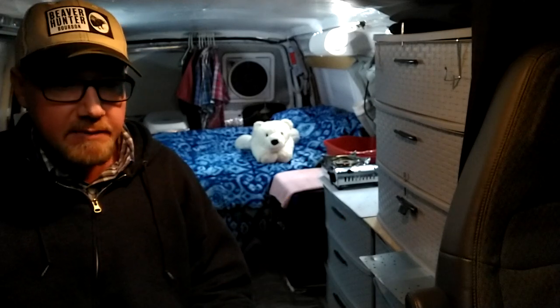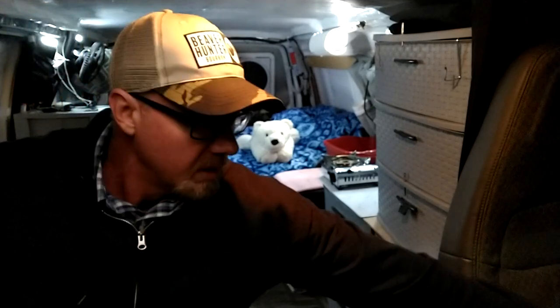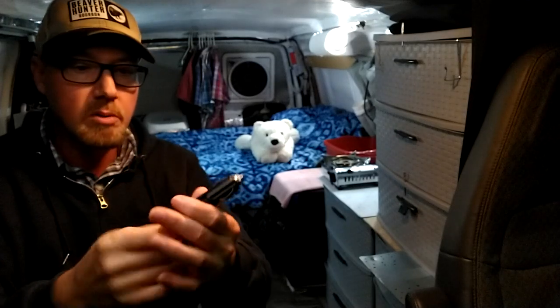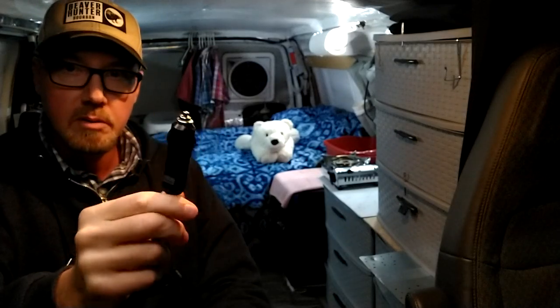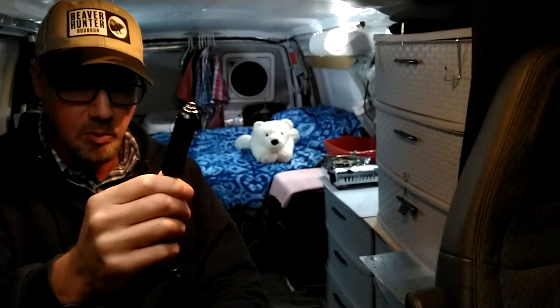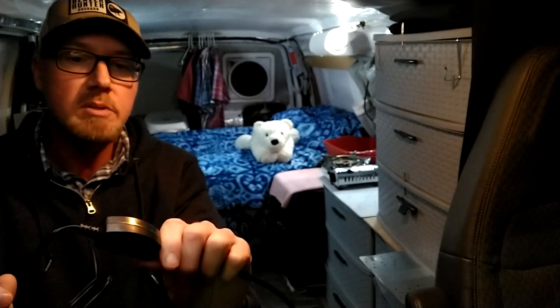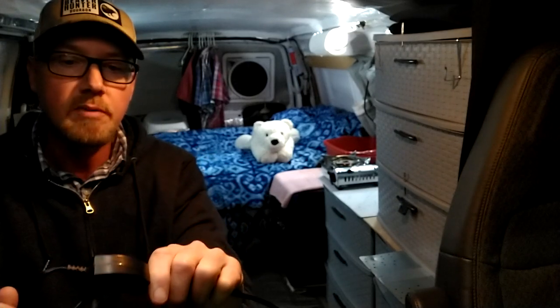I want to show you a few things I've got lately. The new electric blanket — check it out. Got it at Walmart, 12 volt. You plug it into your 12-volt cigarette lighter style port. It's got high, low, and off. There's no timer on it, so if you turn it on and go to sleep it's going to stay on until you turn it off or your battery dies.